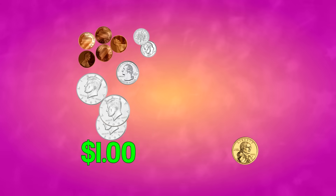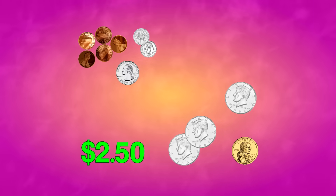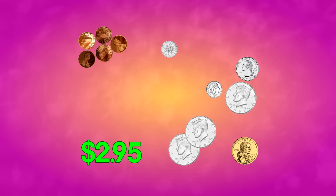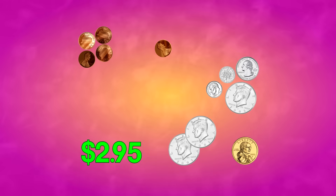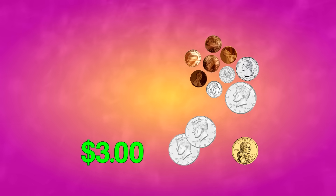One dollar, 50, 100 — makes two dollars! 50, 75, 85, 95, 96, 97, 98, 99, 100 — that's another dollar, for three dollars total!